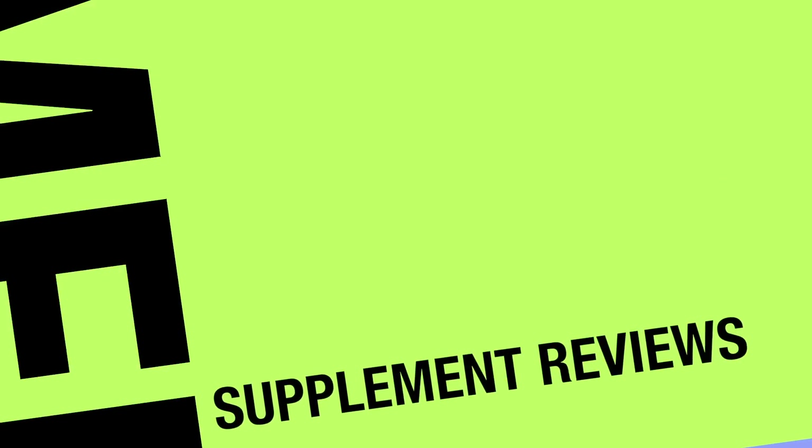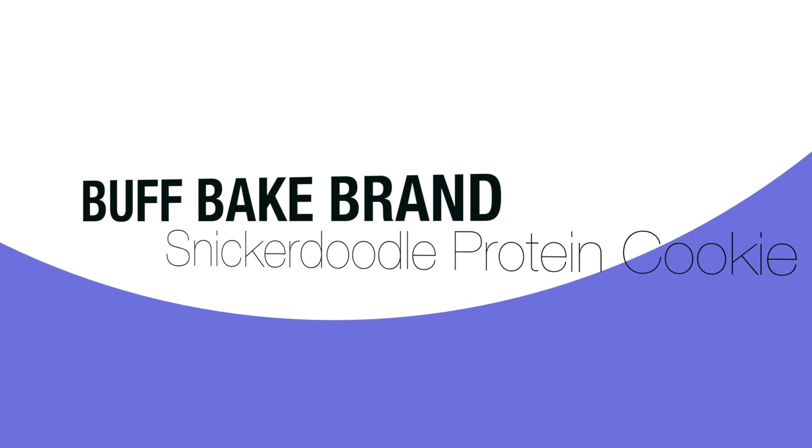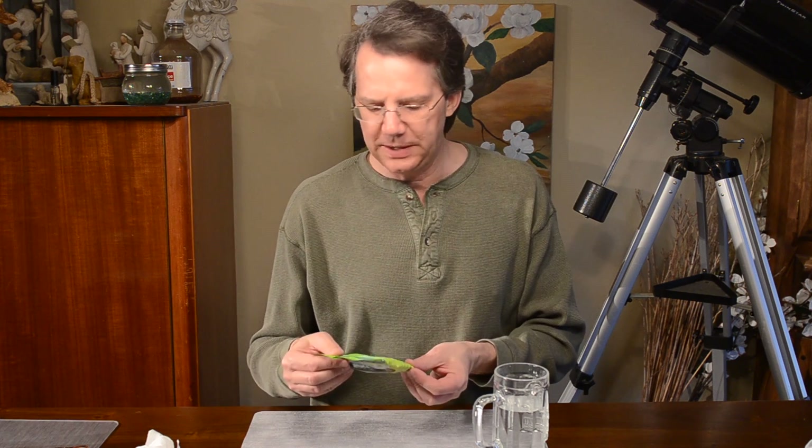Brian Leap back with a taste test and review of Buffbake's protein cookie snickerdoodle flavor. This kind you could probably have to buy it because there's no chocolate in it. This is a new one that I saw at the store.